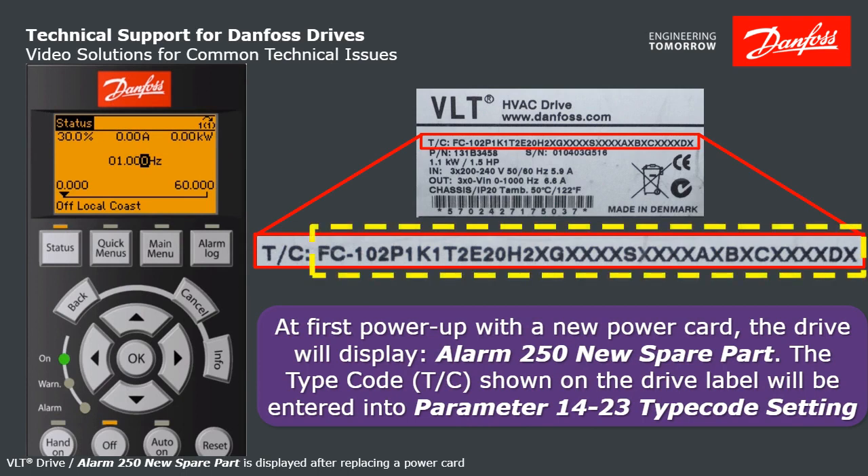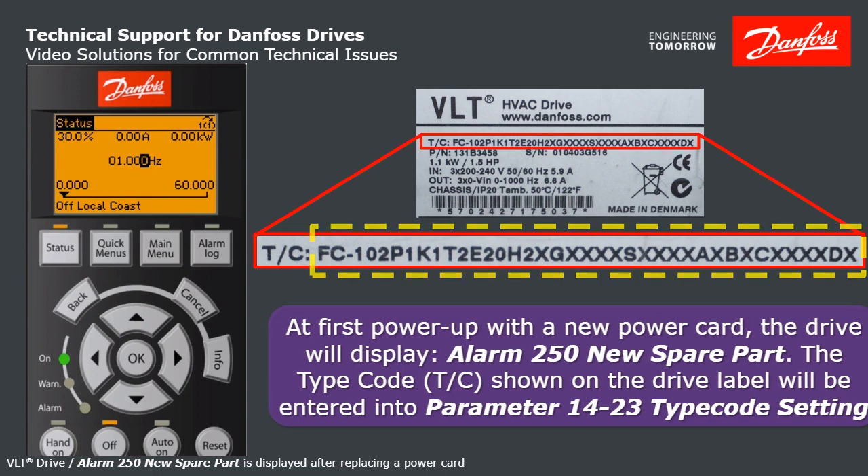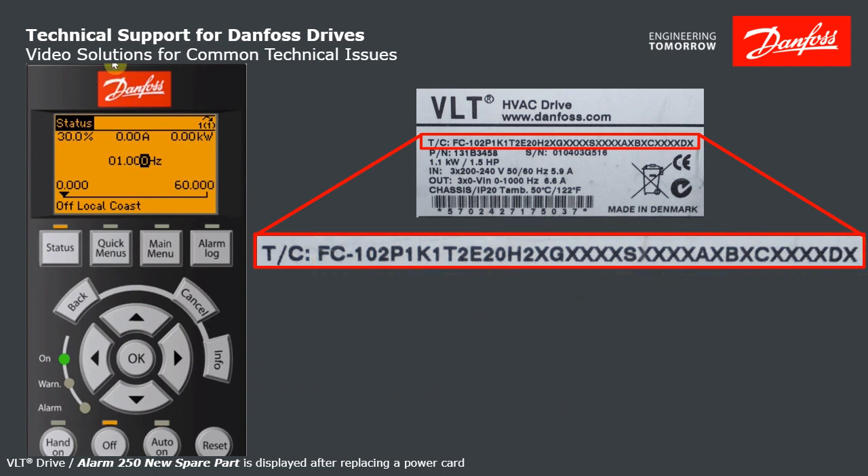This is the type code. Here's a drive label — TC stands for type code, and that whole string gets entered into parameter 1423 one chunk at a time in 20 steps. My simulator cannot show the 250, but here's what you do.